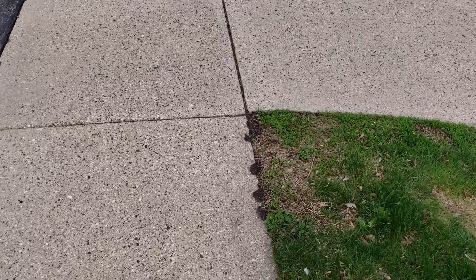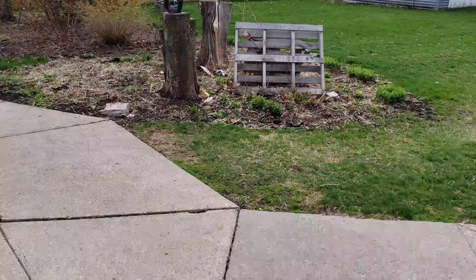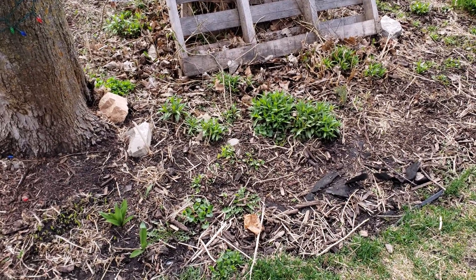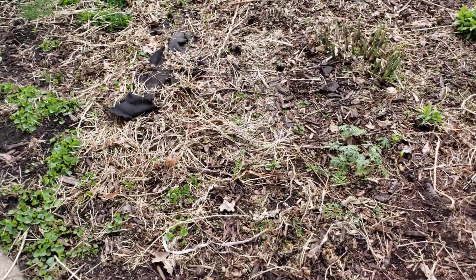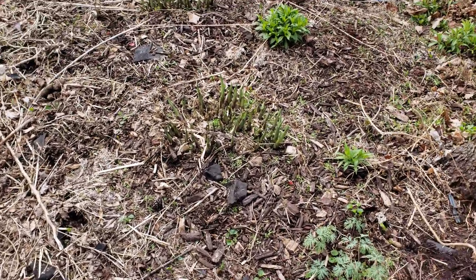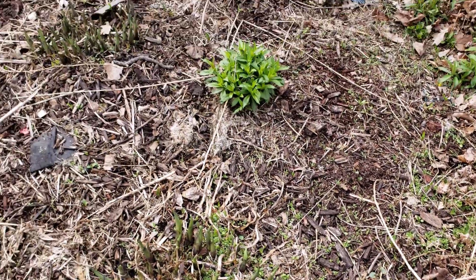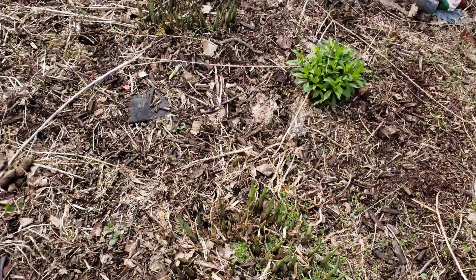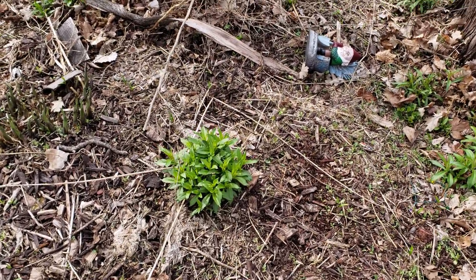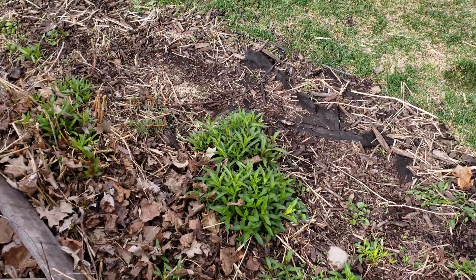Over in this side area we've got some plants coming up that I think are actual plants and some that I'm pretty sure are weeds. I'm not a gardener and I don't have a lot of experience with this kind of stuff. This plant here looks fairly large and established, and there's another one over there, so I'm assuming those are plants that are meant to be here — probably fancy plants.